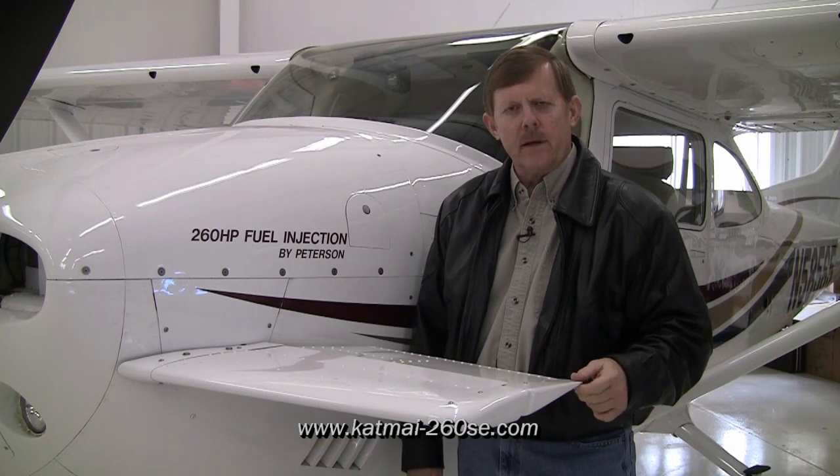One of the most commonly asked questions we get is what does the canard do. The canard improves the performance and safety of the airplane in a number of areas. The first thing is the canard is a lifting surface — it generates lift. That lift augments the wing lift, which in turn lowers the stall speed and reduces the takeoff and landing distances.